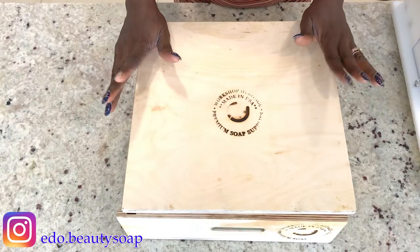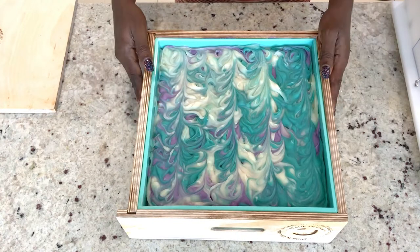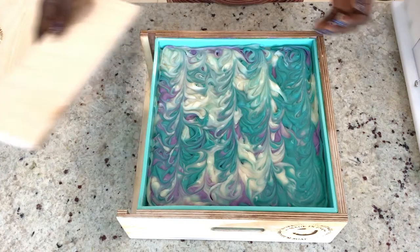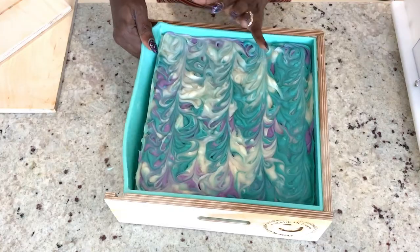It has been 24 hours, so let's unmold the soap. This is how it looks inside. I am going to pull this out and then go ahead and pull my soap out gradually.